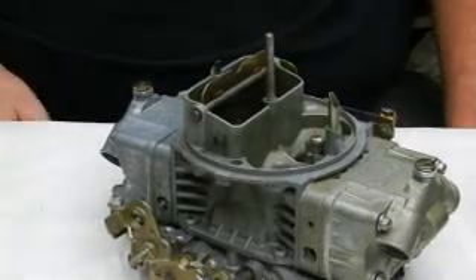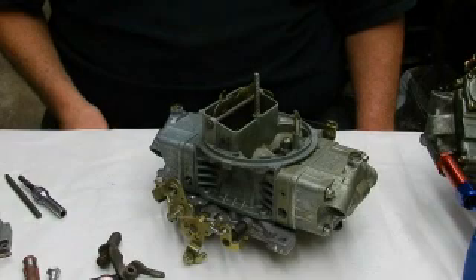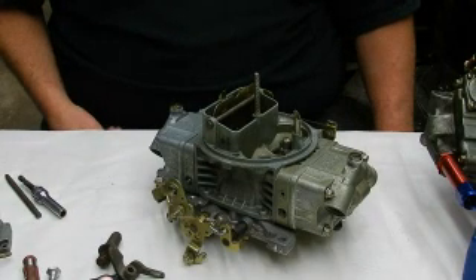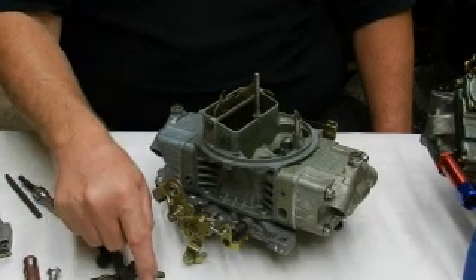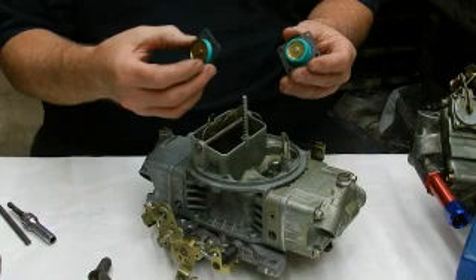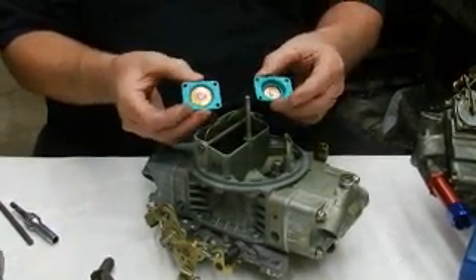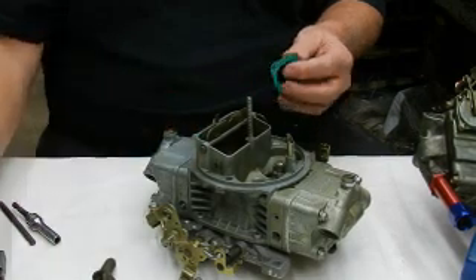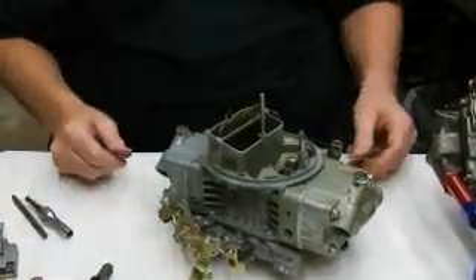Randy here. We're going to do a segment on the Holley accelerator pump system. There are two different types of pumps used in the accelerator pump system: there's a 50cc diaphragm and a 30cc diaphragm. You can see the difference in volume — how much fuel they hold — and I'll explain why there is a difference and what they're used for.